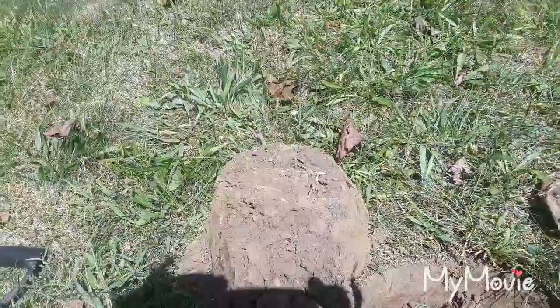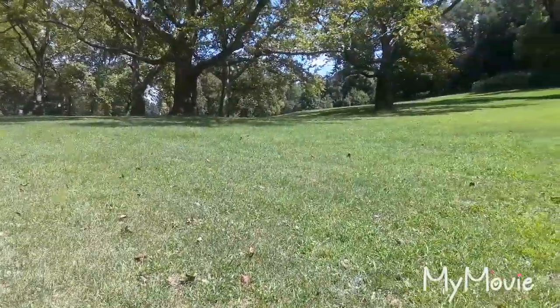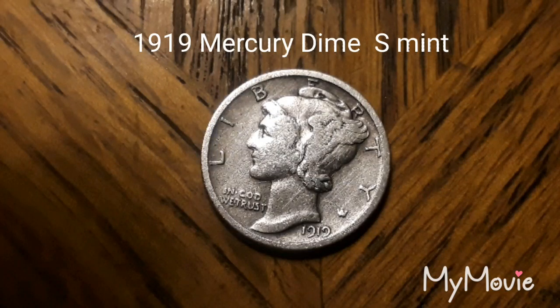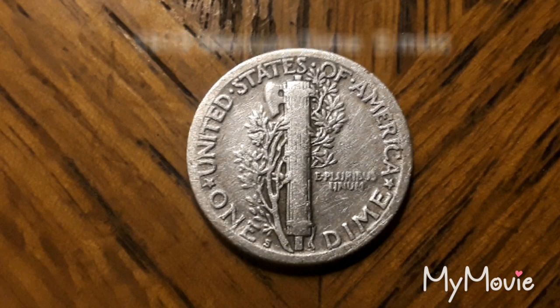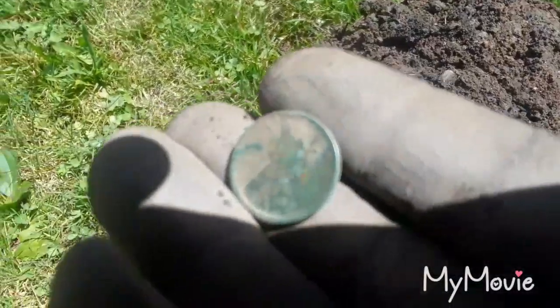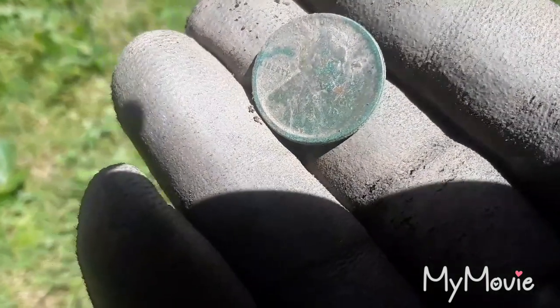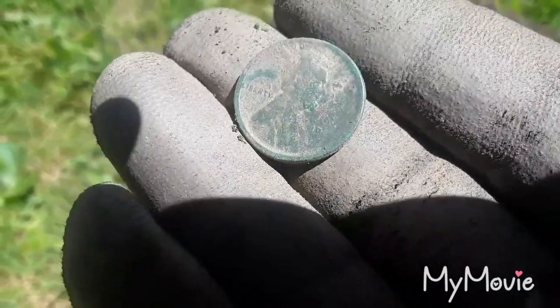First old coin's gonna be silver — this might be a good day. Back at it. Just had a jumpy high tone and it turned out to be a wheat cent. It's hard to see the date but I think it's a '33, maybe. Looks like it's got a D on it too.